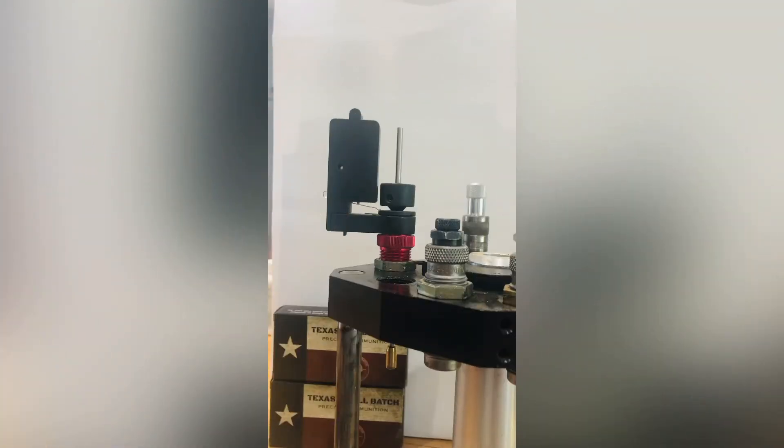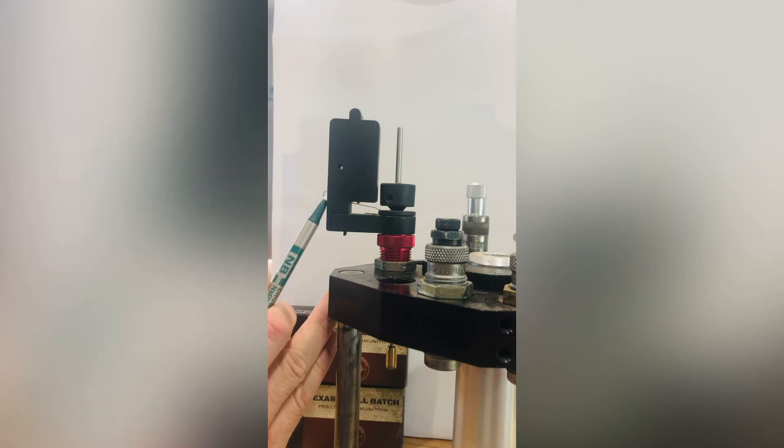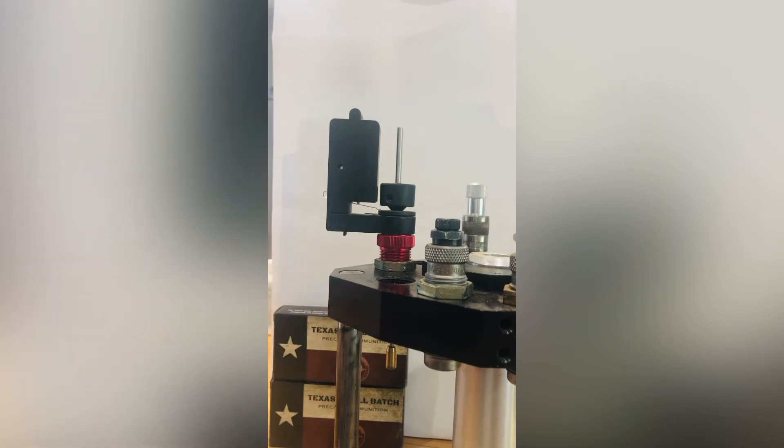This is the second safety device we want to talk about — the Double Alpha powder check system, similar to the Dillon powder check system. It works a little differently in a couple of ways. It does have both a visual and an audible alarm. You'll see here a little LED bulb that will actually light up red when the powder is not adequate or is overcharged.